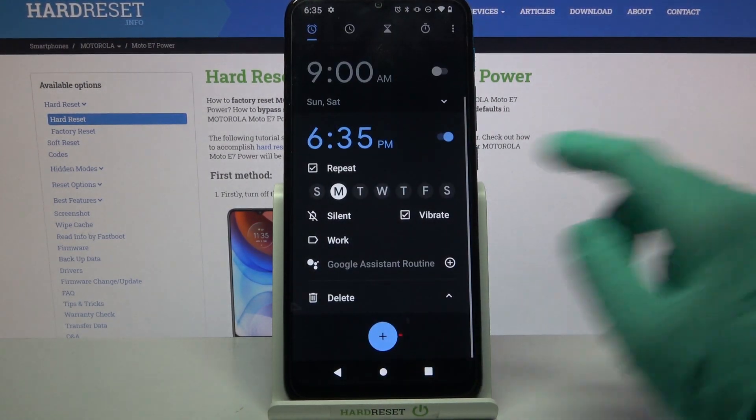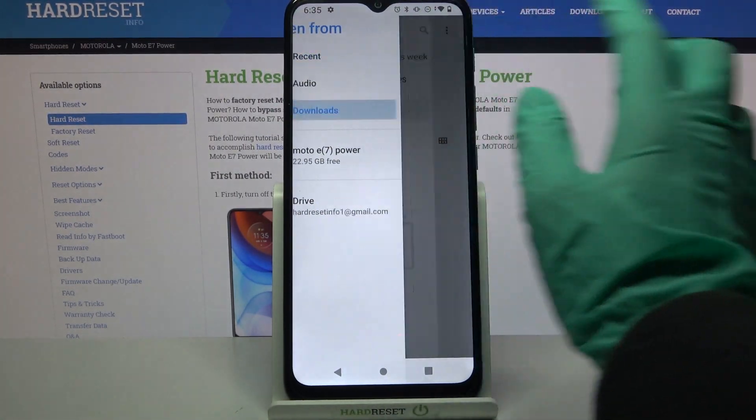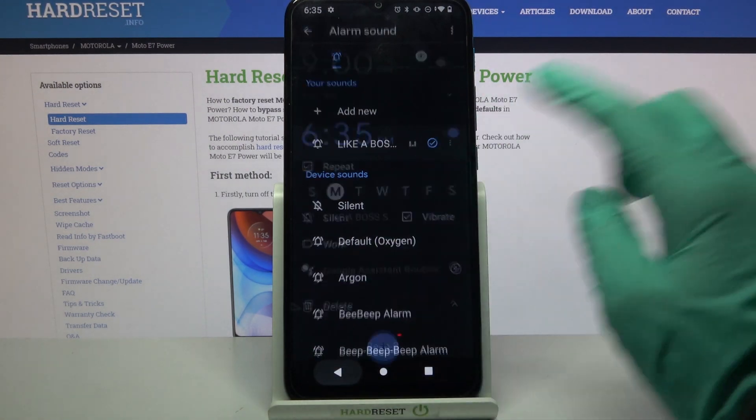Going back, you can also click on Add New and select music from your device by clicking on the song that you want to set up and going back.